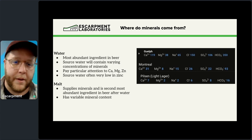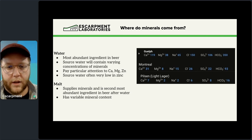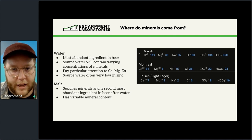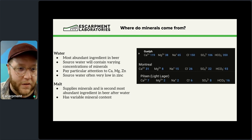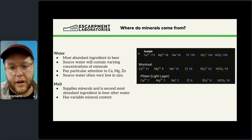With water, pay particular attention to calcium, magnesium, and zinc. Zinc will be at much lower levels — if you're lucky you've got 0.1 ppm — but it's important to pay attention to calcium and magnesium specifically from a yeast perspective.